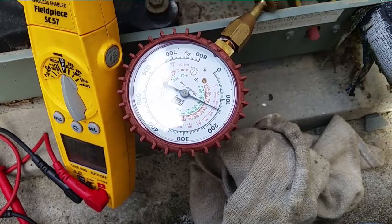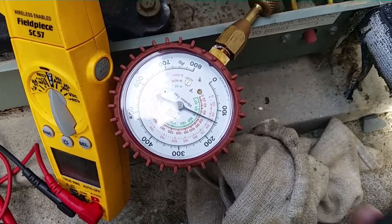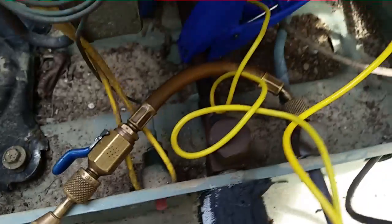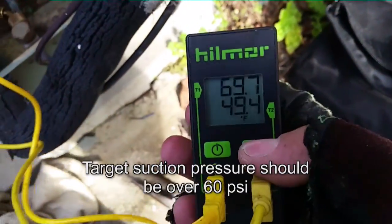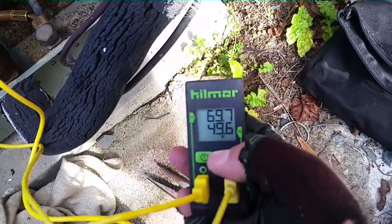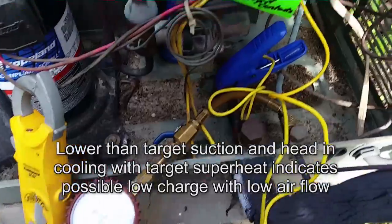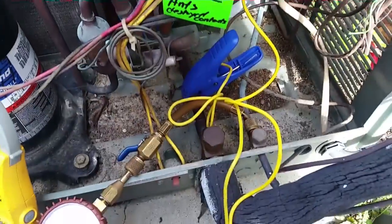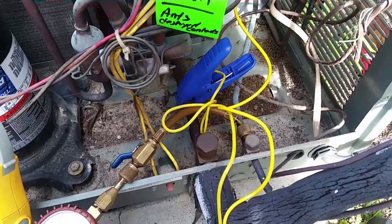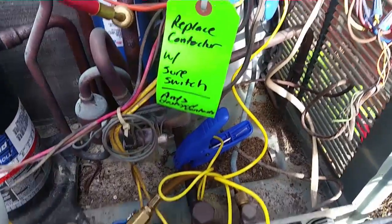Alright guys, we've got around 80 degrees condensing temperature, 145 or so — little bit of fluctuation. Just over 50 pounds suction, around 28 degrees saturation — so we're looking at right around 20 degrees of superheat and about 10 degrees of subcooling, which is good. We are within parameters basically.